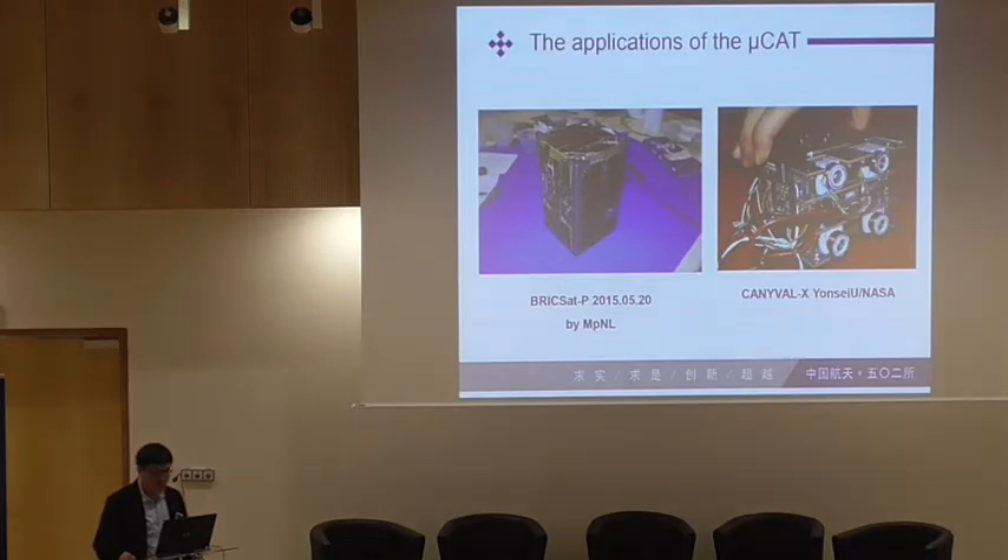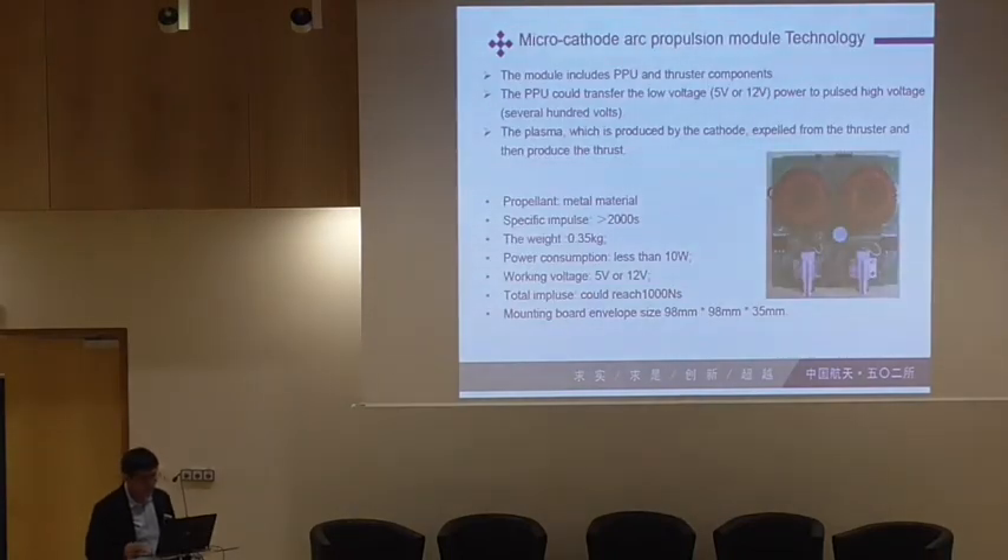The applications of the MCAT — the first one is by Professor Michael Keidar, the BRICSat-P, which was launched in 2015. Another one is also in 2016, and a series may be launched. And this is my work — we did preliminary work about this.